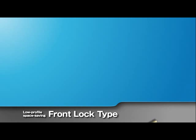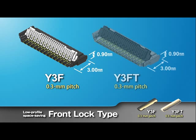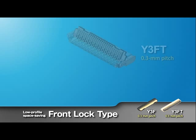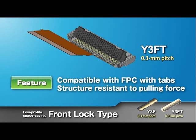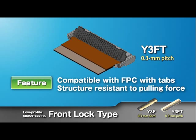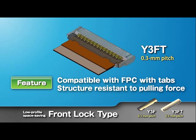The Panasonic Y3F and Y3FT 0.3mm pitch front lock type connectors also have a low profile and space-saving design. The Y3FT is compatible with FPCs with tabs; the protruding resin parts catch the FPC tabs. Both the small size with reduced depth and high resistance to the FPC pulling force have been achieved, ensuring reliable connection work.